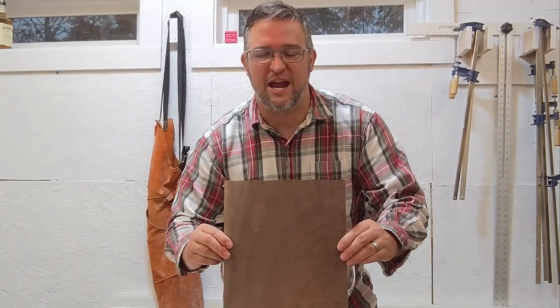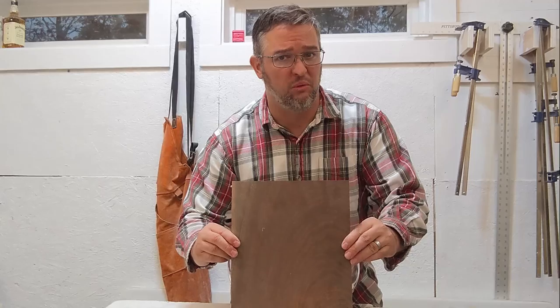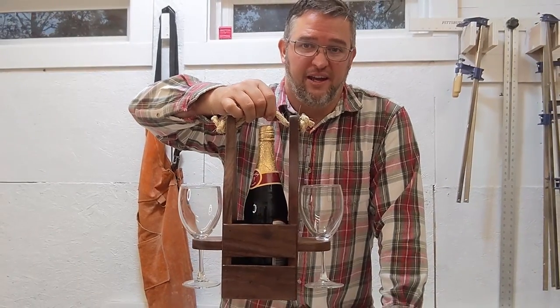In this video, we're going to take some scraps of some of the finest organ black walnut in all the world from Golby Walnut and turn it into a luxurious wine caddy.